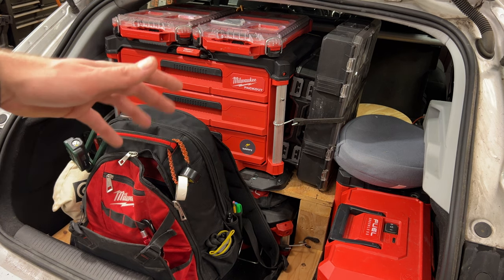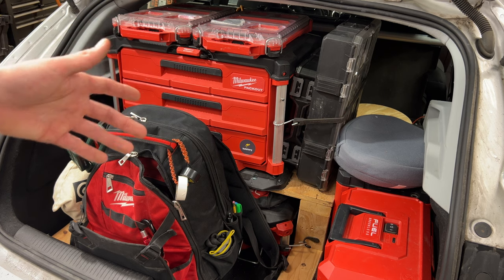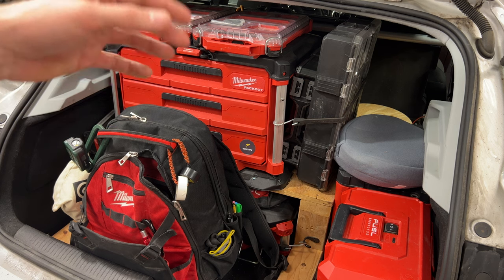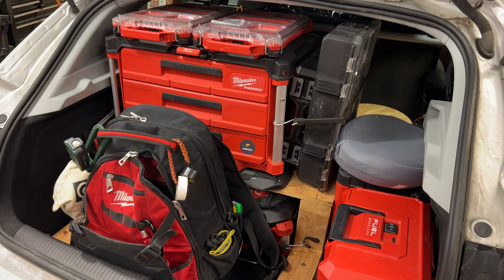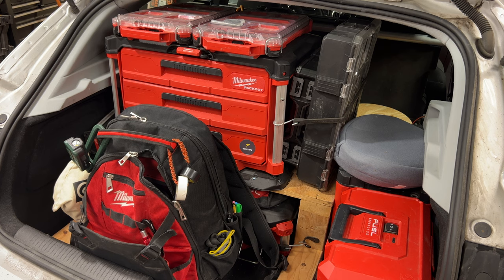I just want to show you guys how I load it out. I have probably the most organized version of this of all my coworkers. A lot of guys have certain box setups. Some guys need less tools, some guys need more. Since I'm not doing service work with this company anymore, I find this is a pretty good setup for me. It's constantly evolving, but today will probably be a long video.